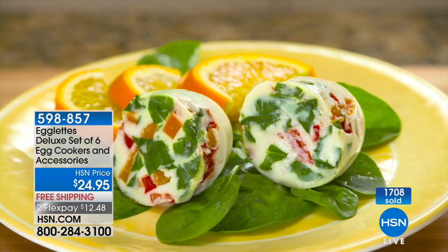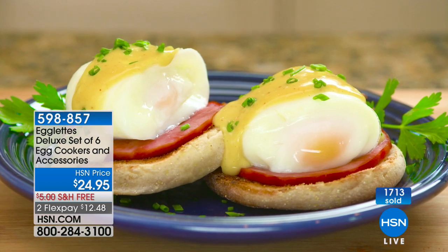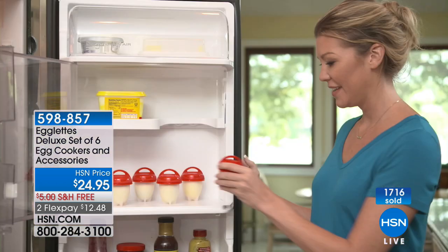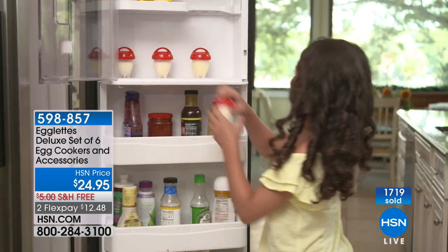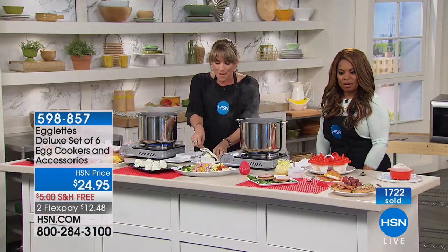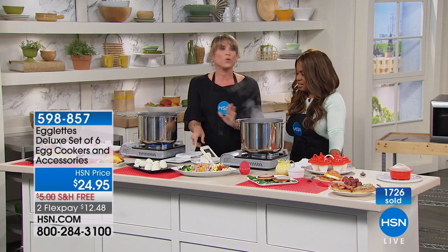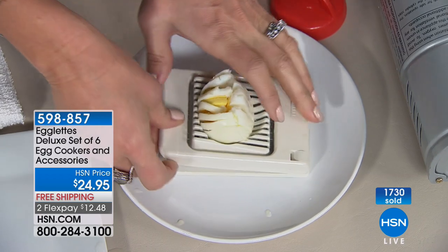Here's the trick: you simply crack the egg and put it into the pot. You can also use egg beaters or egg whites from the supermarket. You can do all egg white omelets — no shell, no peeling. It cooks everything perfectly. Approximately 12 to 14 minutes on a hard-boiled egg.